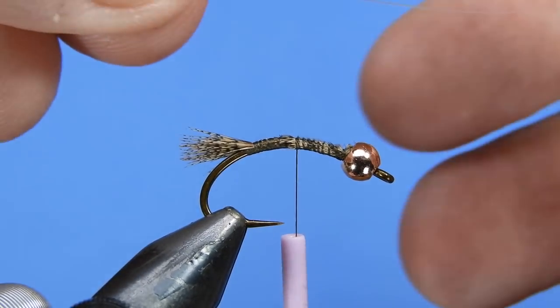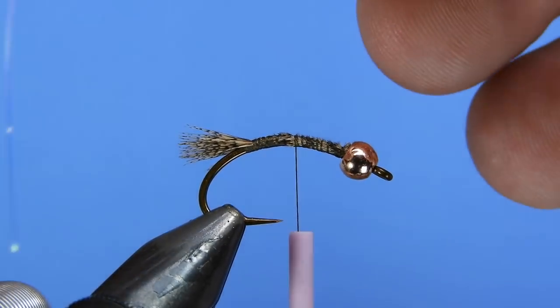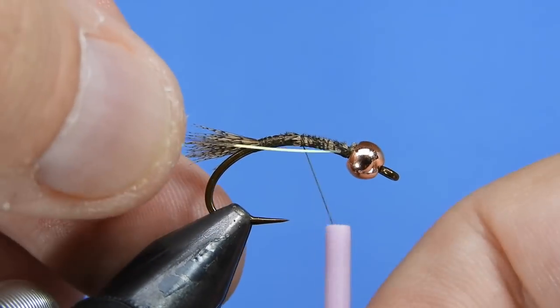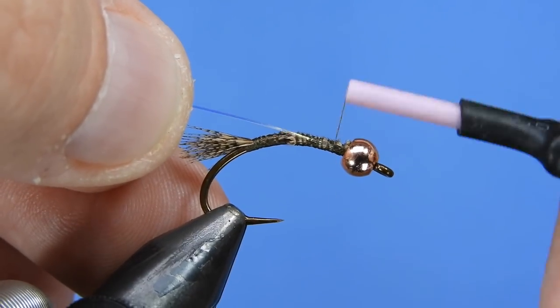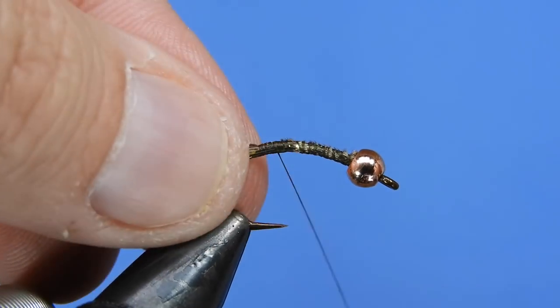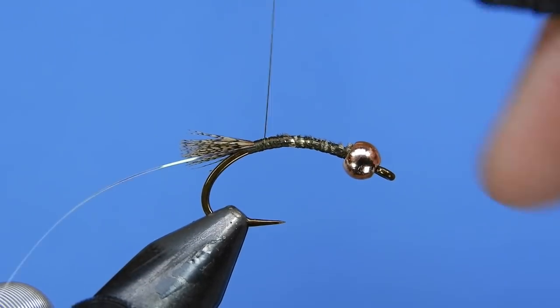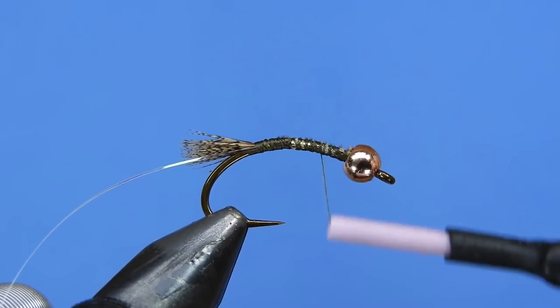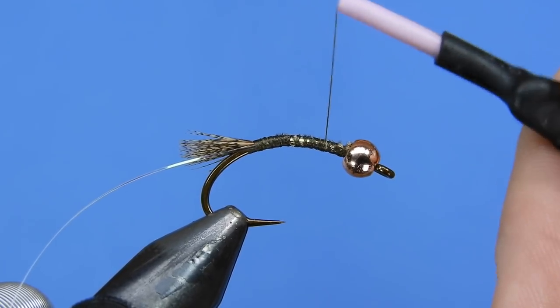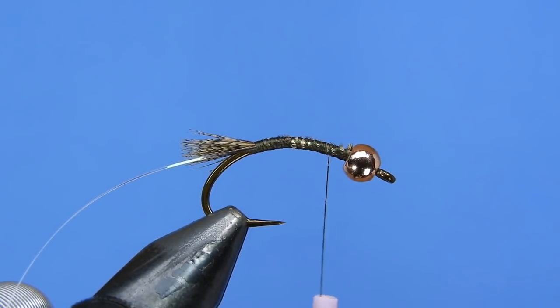We're going to tie in a rib — for this we're going to be using a strand of pearl Flashabou. If you have some other mylar or mirror flash that would work well too. We'll just wrap that down into the tail and come back up about a bead length behind the bead, and that's where we're going to start our body dubbing.